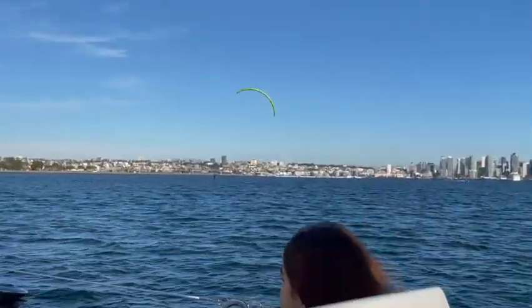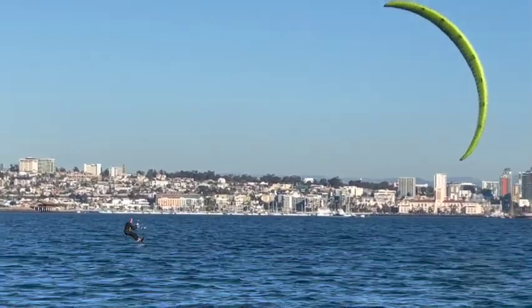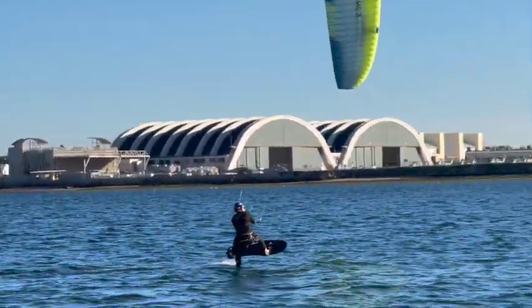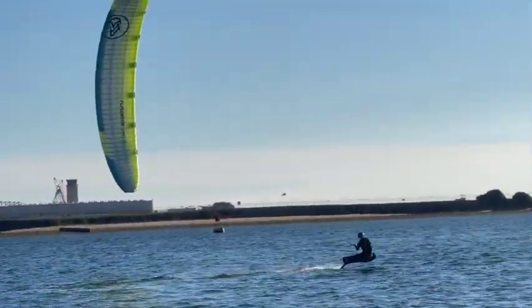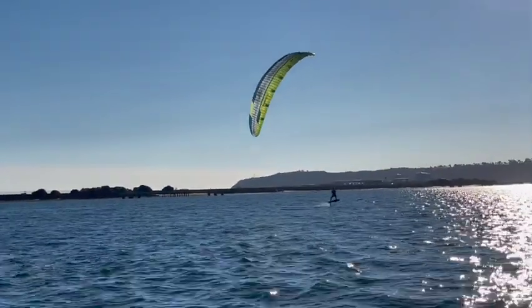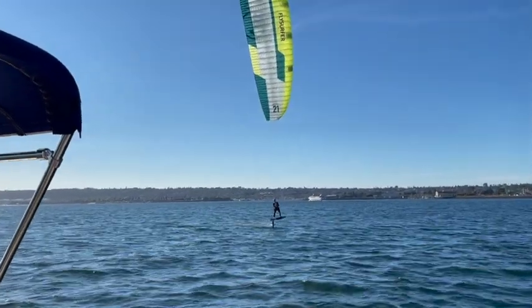San Diego is known as one of the cleanest cities in America and it's known for its perfect temperatures. Over the course of the year the temperature typically varies from 50 to 77 degrees Fahrenheit and is rarely below 44 or above 84. And because of this there's no shortage of fun in this beautiful city.